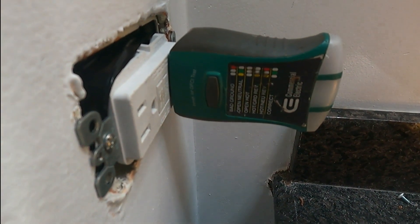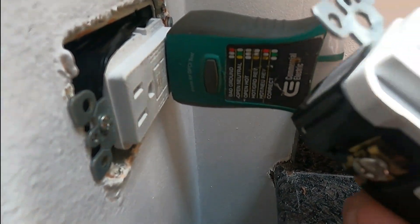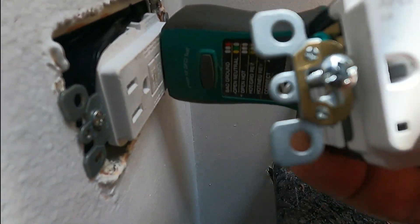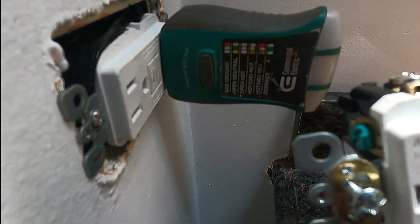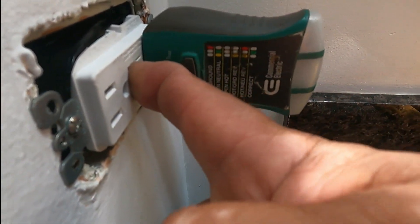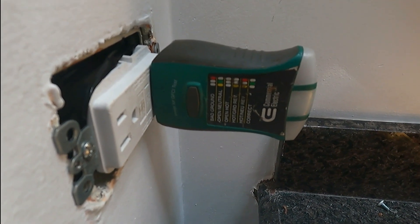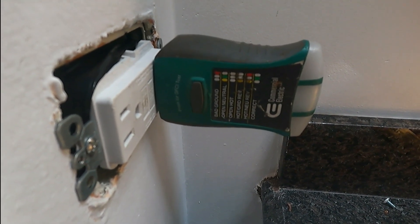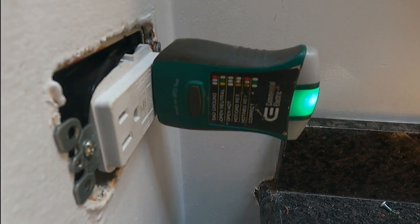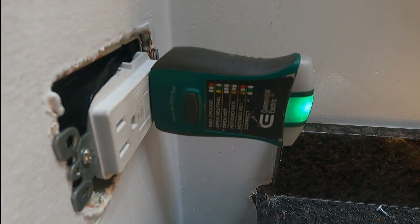Testing it again — creating another short — and it's working very well. To recap, we found three faults: number one, it was backwards — the line was on the load and the load on the line. Number two, the GFCI itself didn't work and wouldn't reset. Number three, we found a better way to wire it, and discovered there was power behind but not in the front. That's it for today — I hope you liked this video. If it was useful, like it and subscribe. See you next time!